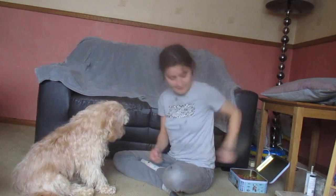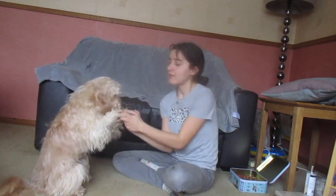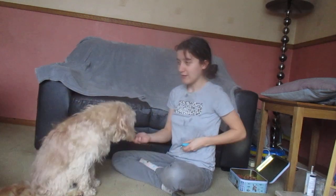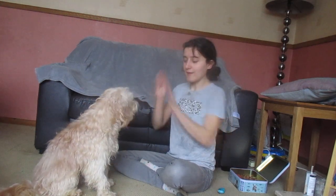For the high ten, you just lift both their paws up like that and go 'high ten.' Good girl. With Lila, I didn't actually have to do that — I just went 'high ten' and held both my hands up like this and she got it.